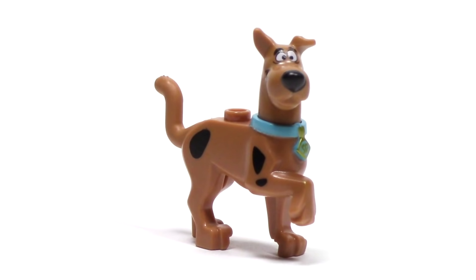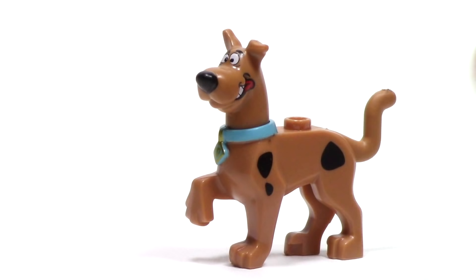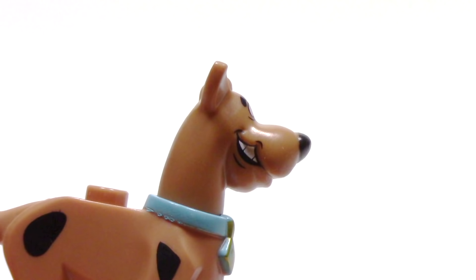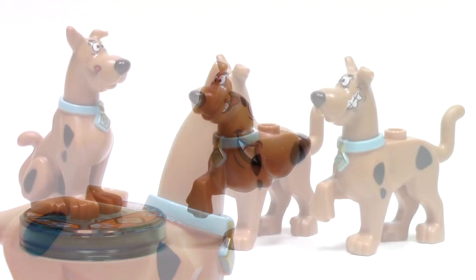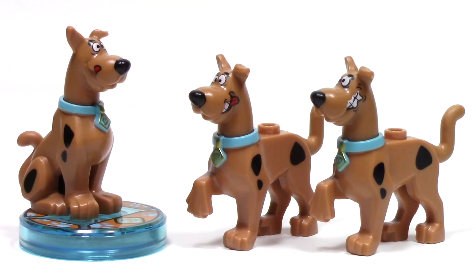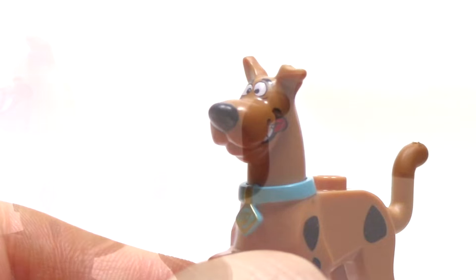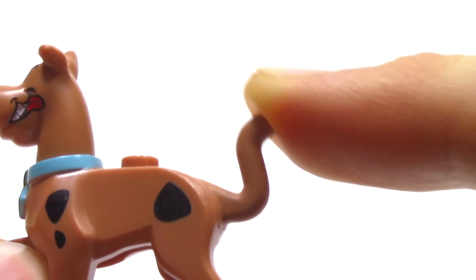This version of Scooby-Doo looks a lot like the ones that we've got in the past, because it shares that standing Scooby-Doo mold. But this one features a print on both sides of the face, with a grinning mouth and a tongue hanging out on one side, and the teeth poking out on the other side as well. This design is a bit of a hybrid between the one that we got from Lego Dimensions and the one that we got from the Mystery Machine. The head for this figure can be spun around 360 degrees, and the tail is made of a softer rubber.